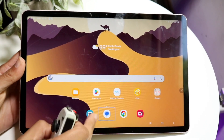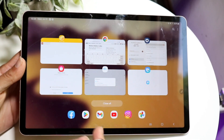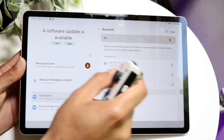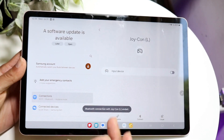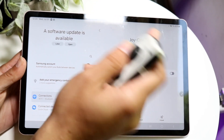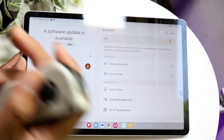If you ever want to unpair it when you're done, make your way back into your Settings application. Find the Joy-Con in the Bluetooth list and tap on it to unpair it, or click Disconnect if there's a disconnect button, or click Unpair and it will unpair from the device.